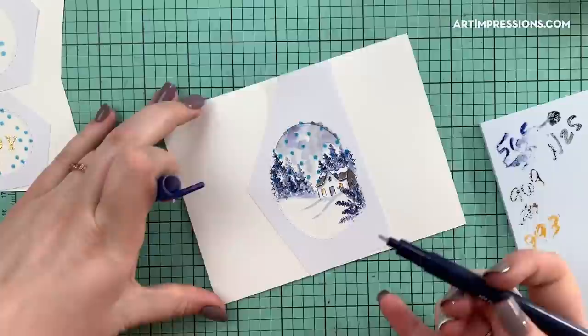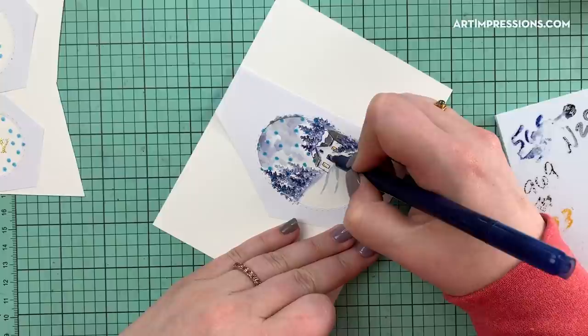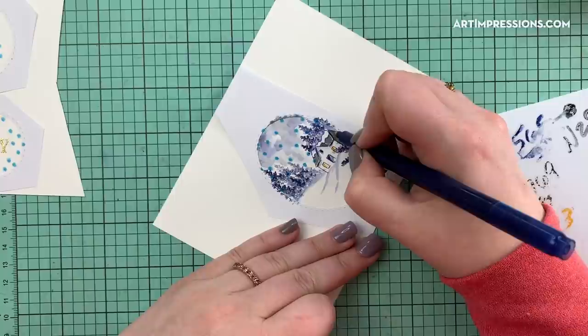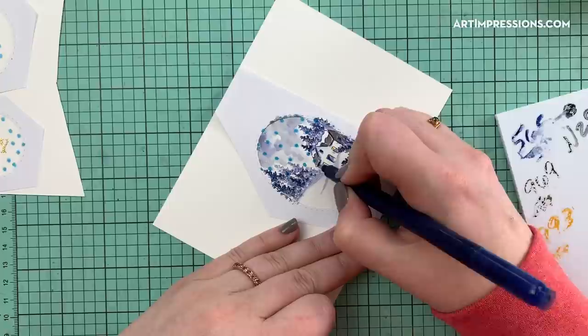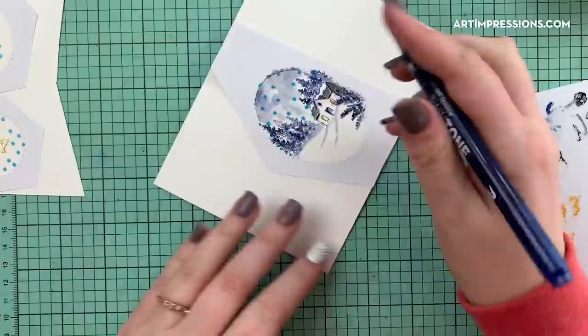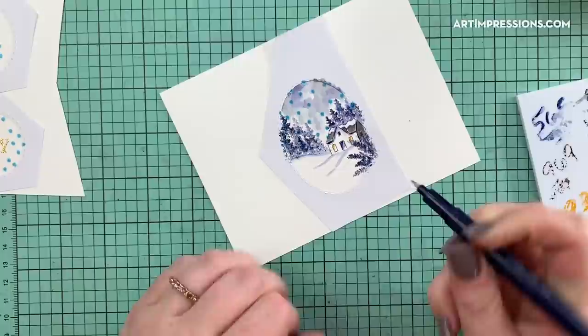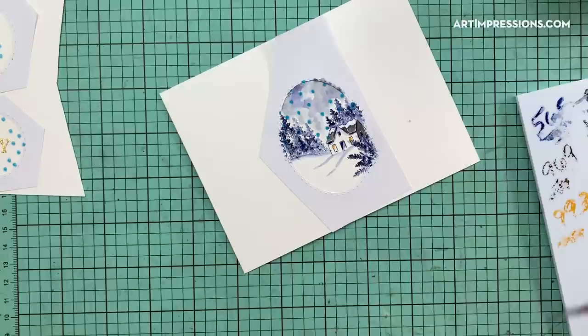I'll take my Tombow twin tone and use just the detail tip to put in some darker areas. Darkening these up makes it look really rich — that contrast helps so much. I love when the contrast is nice and dark. I'm going to bring in a little bit of color under these trees as well; you could put little dots in there if you want. Then I'll take my brush and just soften these lines just a touch.